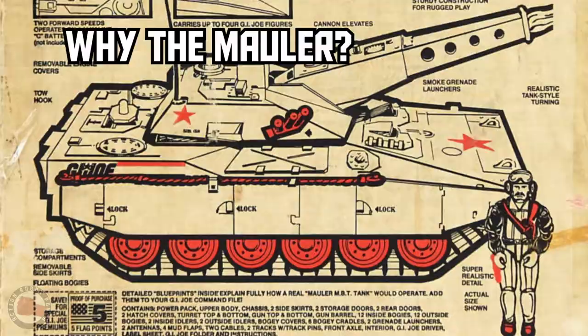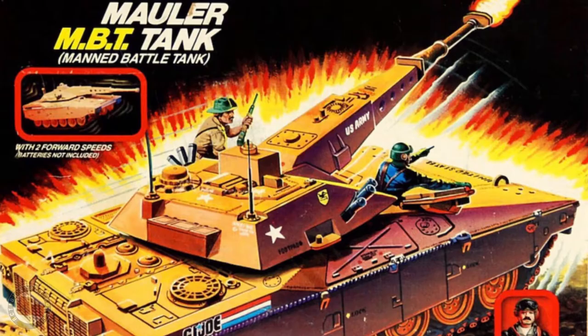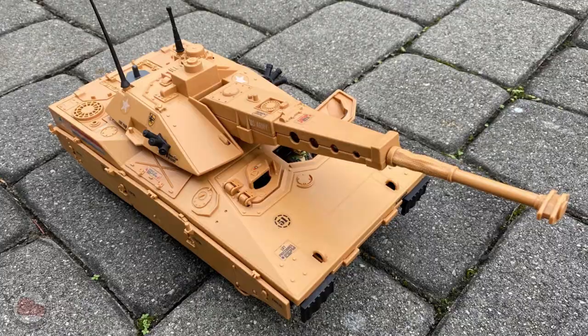So why did I want to get a Mauler? Probably the first reason is I never had one as a kid. I did have the MoBat, which was the other motorized tank, but I always thought the Mauler looked cooler. Another reason is the Mauler just feels like a real tank.